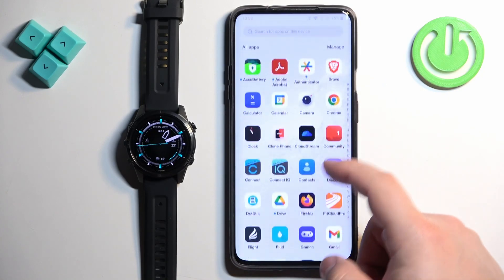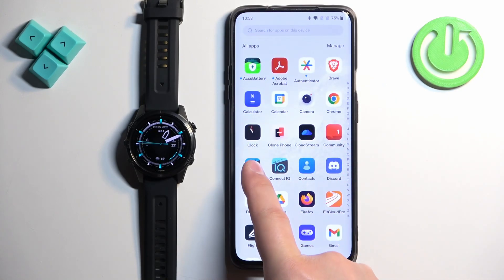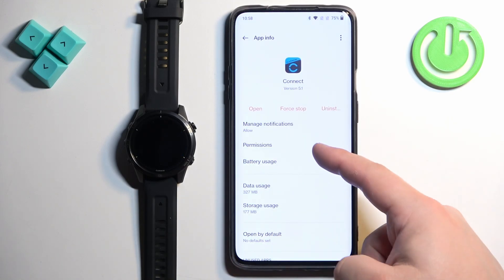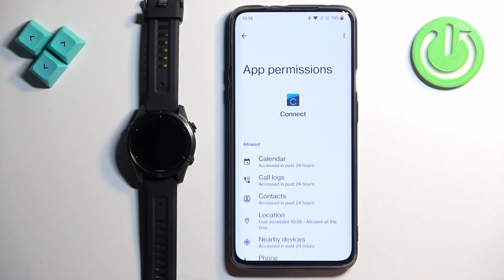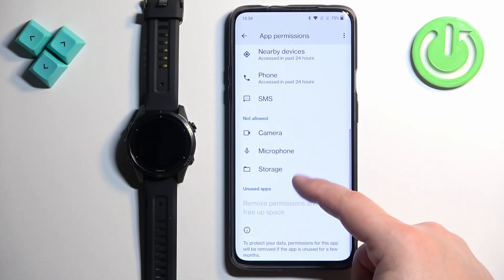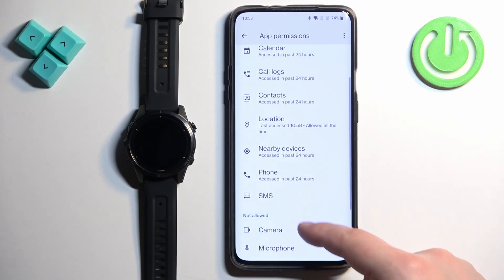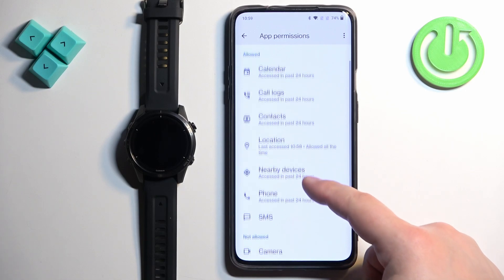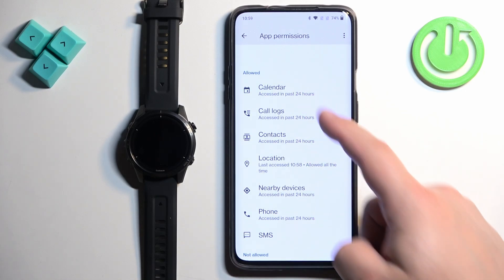To do that, find the Garmin Connect application icon, press and hold on it, tap on App Info, and then tap on Permissions. Here we have a list of permissions that are allowed and not allowed. I recommend allowing SMS, Phone, Nearby Devices, Contacts, Call Logs, and Calendar.